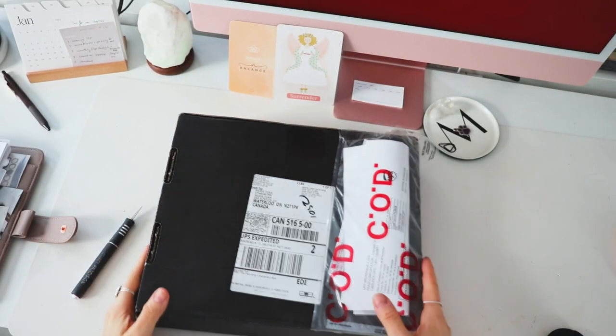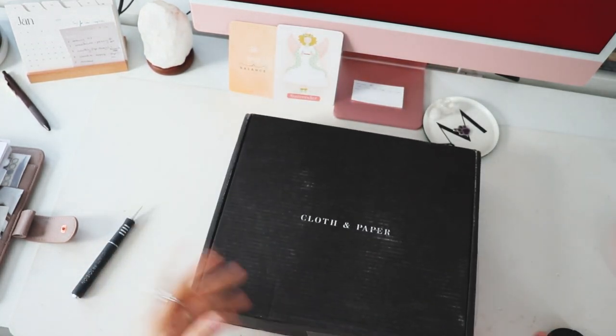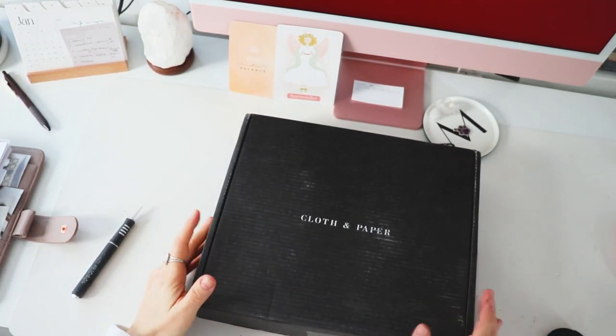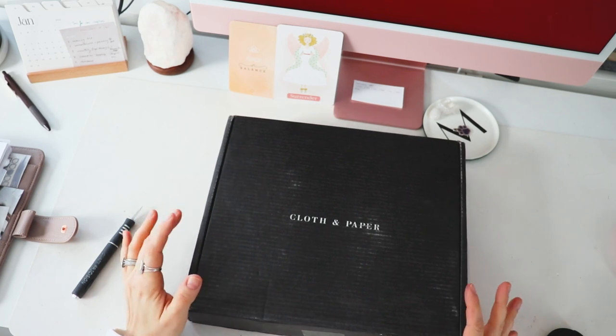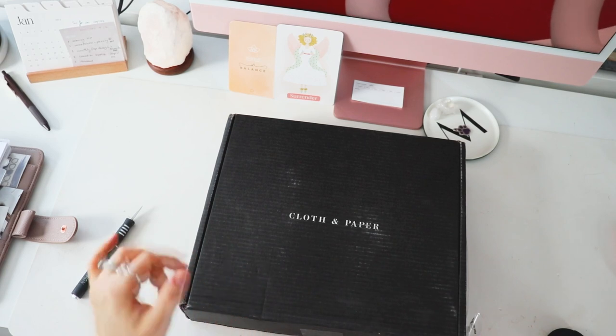Hello friends, welcome back to the channel. Welcome back to Align Plans. Thank you so much for coming by. And today, as you can tell by the title, we're going to be unboxing our January box from Cloth and Paper.